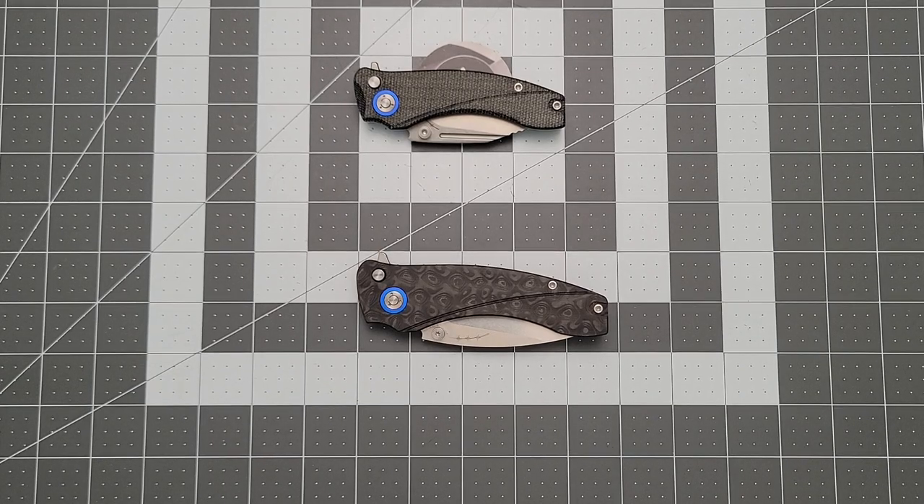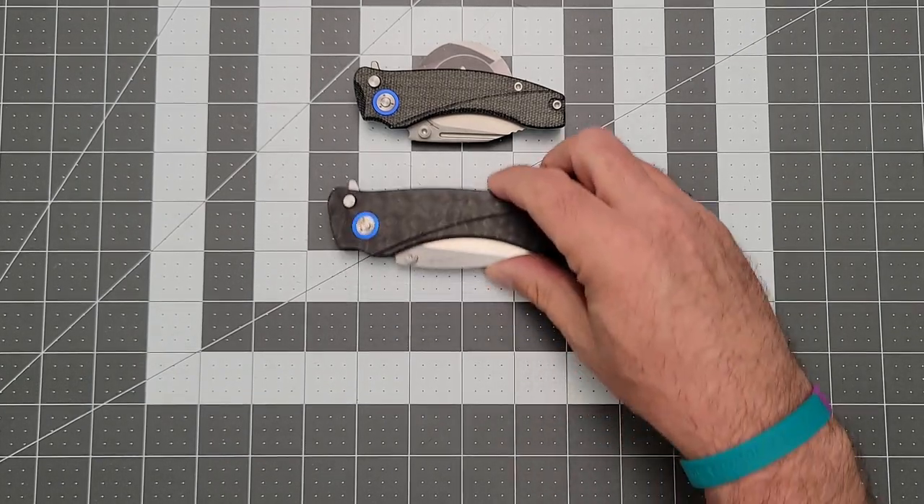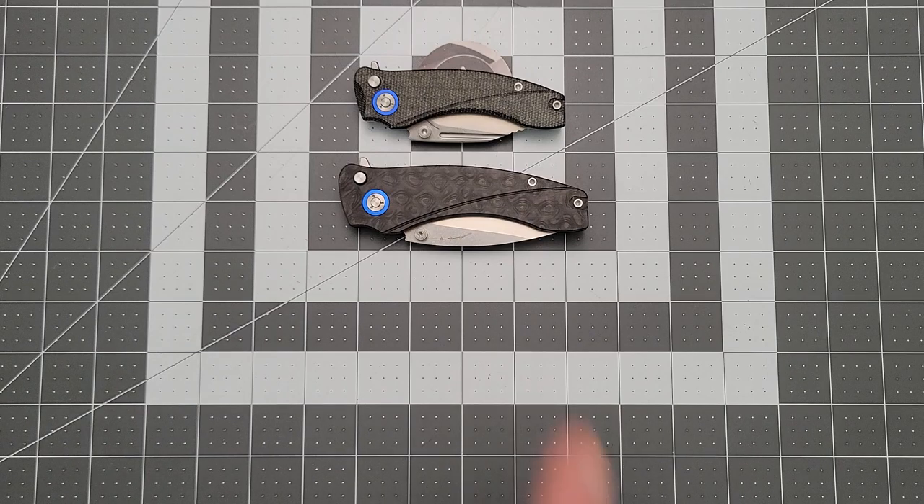What is going on YouTube? Welcome back to Therapeutic Edge. It is lovely to have you here. I've got a couple of knives on the table — one of them is new, one of them is not.